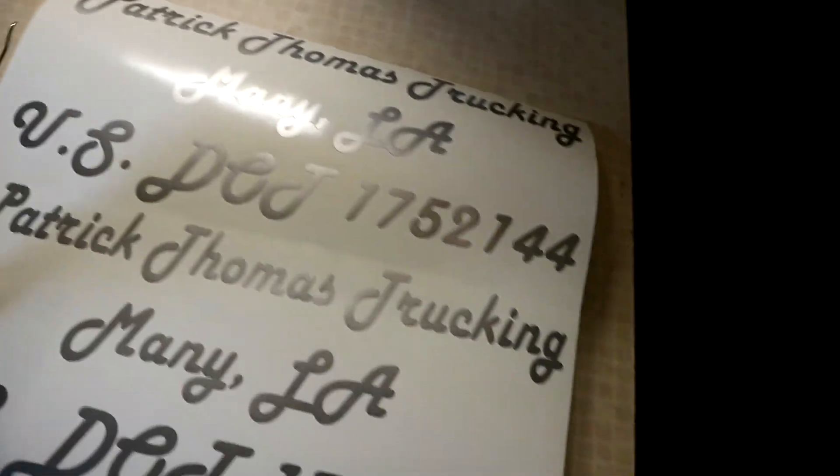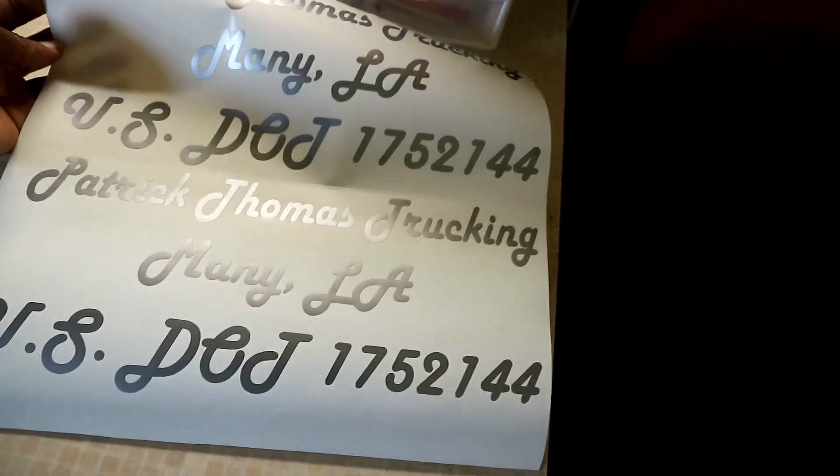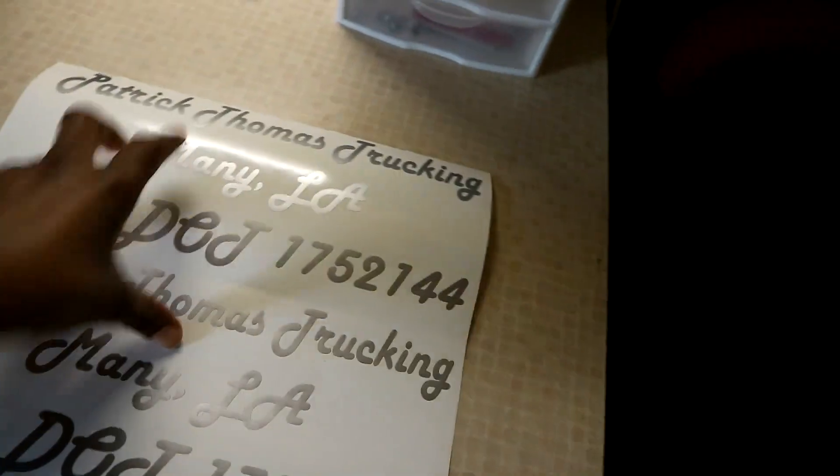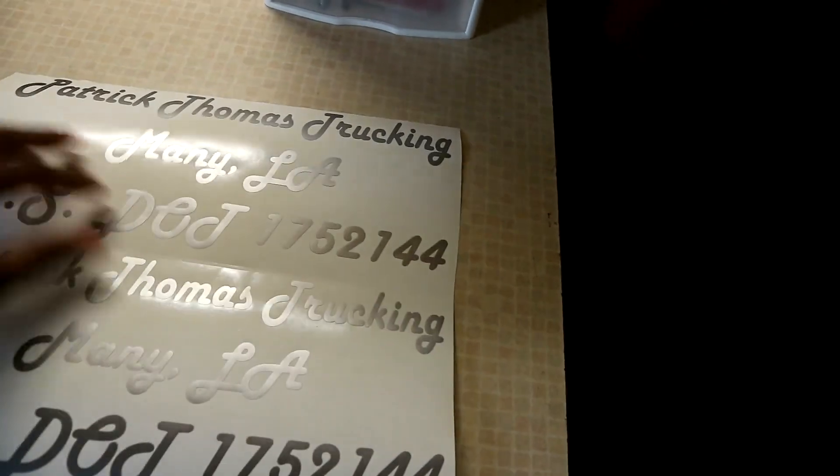Alright, I weeded everything — here it is right here. This one is actually two of them and it's not as big as the other one. He wanted a whole long name, so I put everything else bigger, but yeah, that's how it's coming out right now.